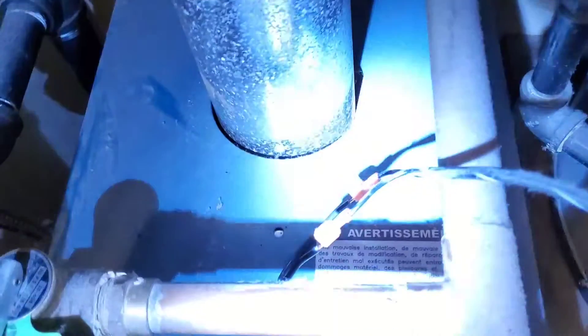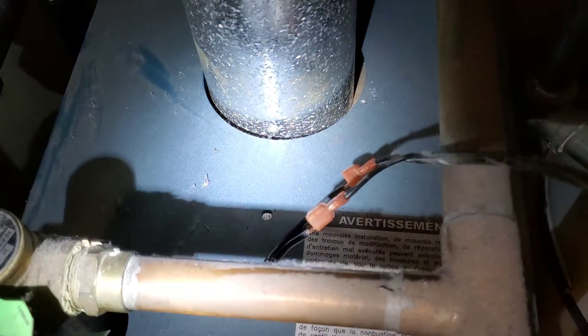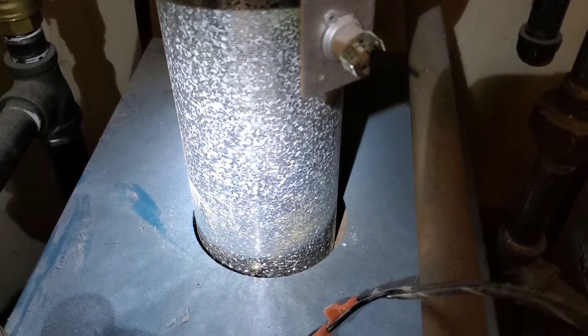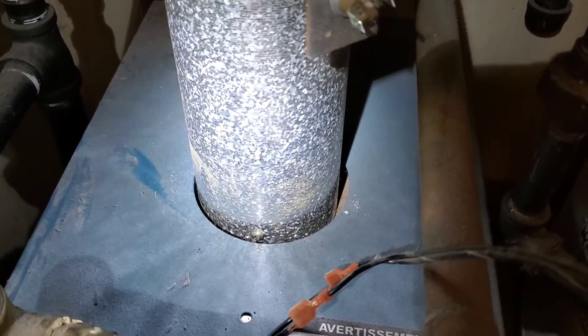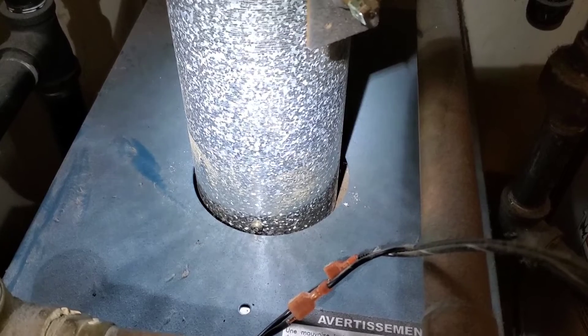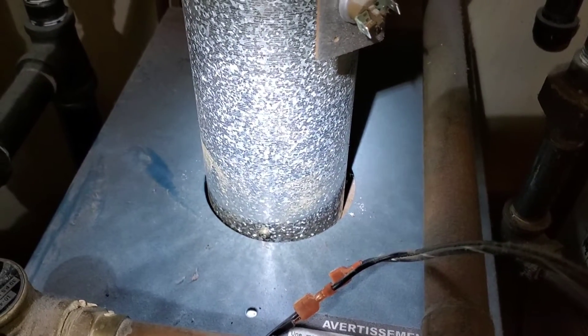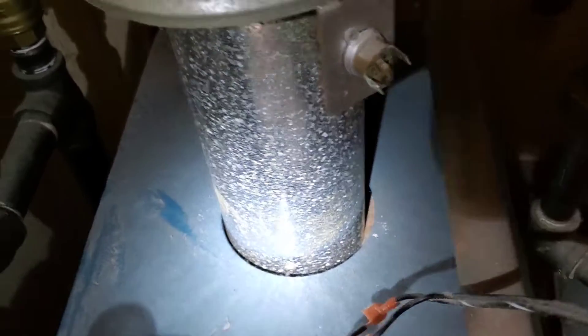Here I'm using a jumper to test this block vent switch on this hot water boiler. By putting a wire where the vent switch would be, I'm completing the circuit — taking the vent switch out of the circuit to see if that is what the problem is. This is a very simple, cost-effective way to test circuits if you have problems.